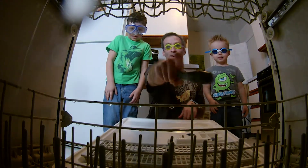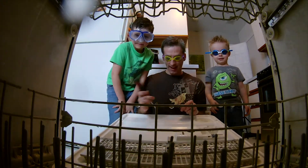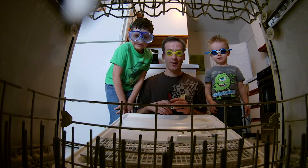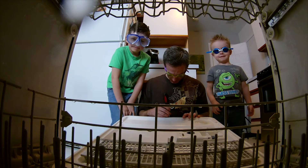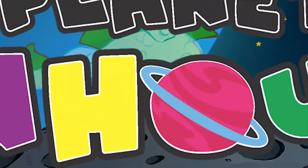All right, ready? Look right there. Ready? Look down. All right. Look right there. Are you looking? I'm looking. We're going to find out what happens. Ready? Planet Funhouse.